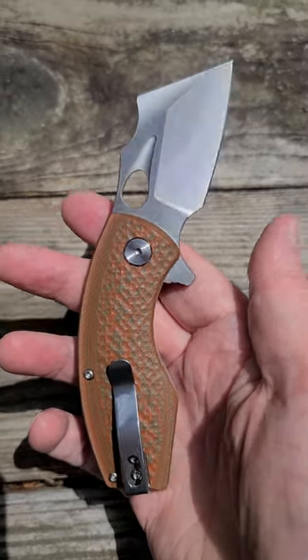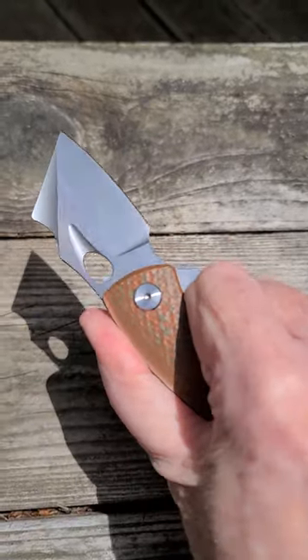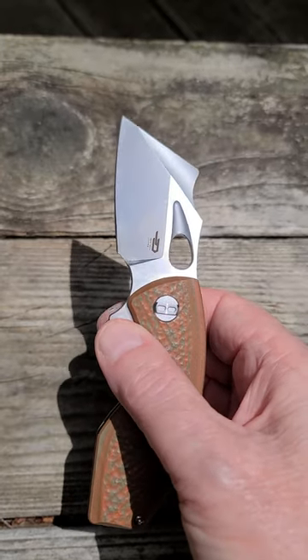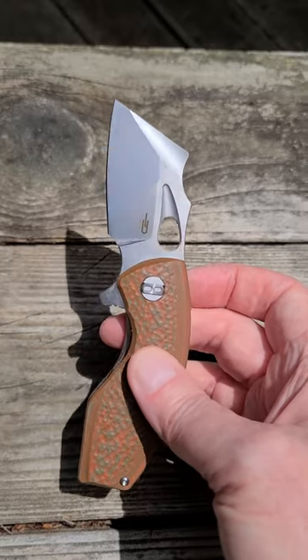Really sharp out of the box. Feels good in the hand, fits nice — real good everyday carry knife. It has a flipper stud and it's got a little thumb indent, so you can do them either way, depending on how you like it.